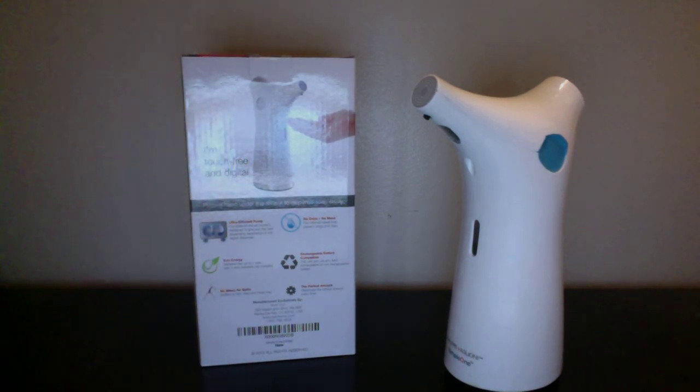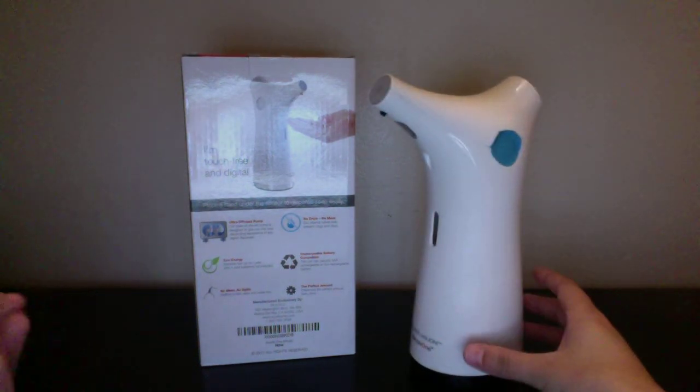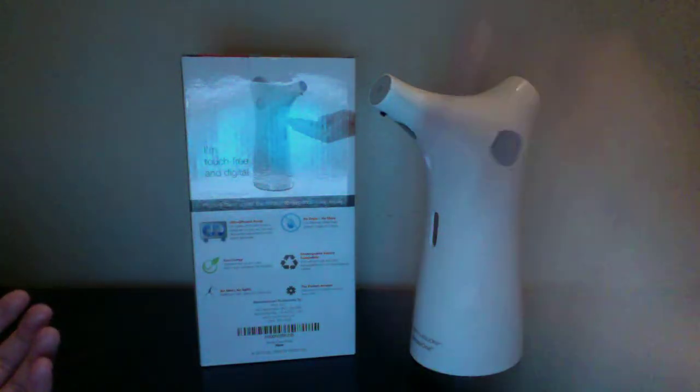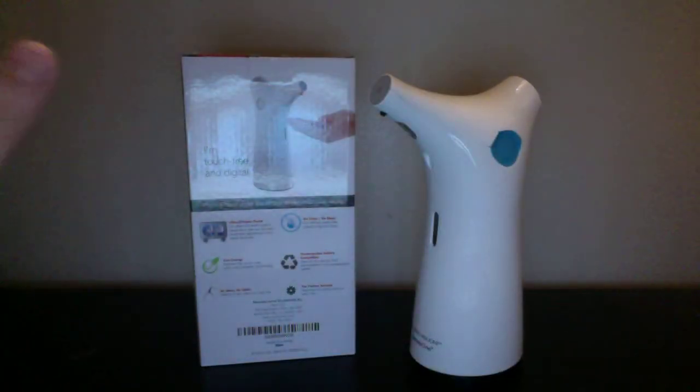It is touch-free, which is amazing because if you're done in the bathroom, you don't want to be pumping the soap and getting your germs on it. You just go ahead and put your hand, wash your hands, and be good with it. Very awesome.